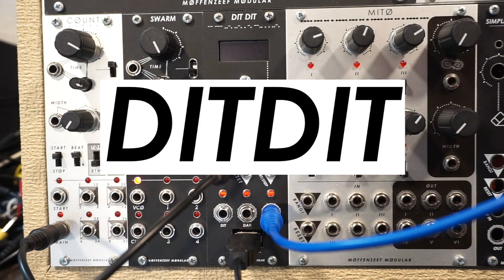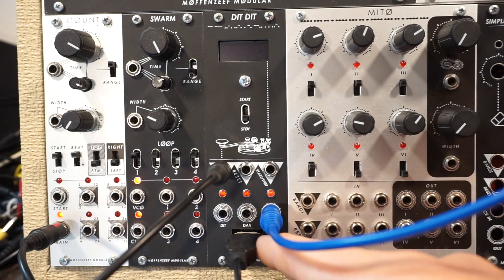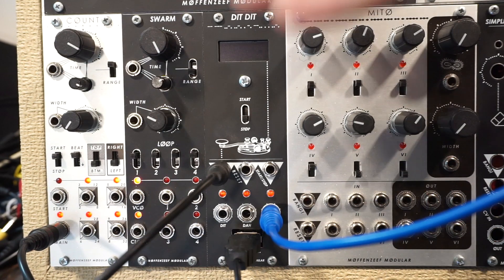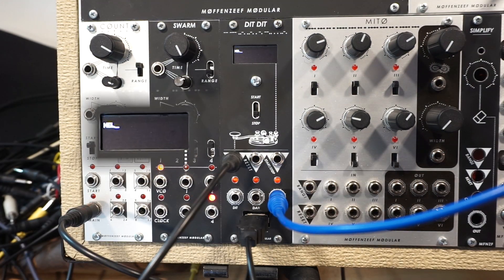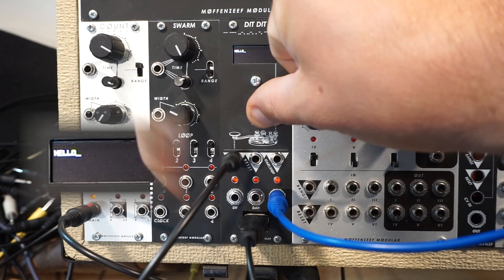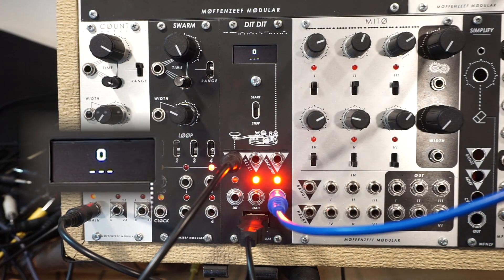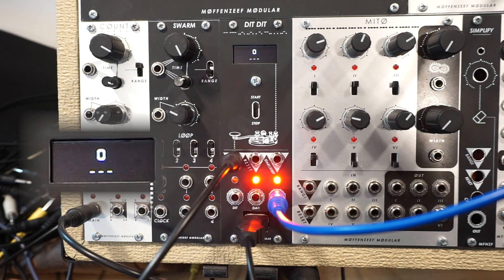Dit Dit is a Morse code gate sequencer. The idea is that you plug in a keyboard here, and you type characters into the screen, you clock it with an external clock of some kind, and it will output gate sequences. So you type a sequence in here, like the word hello, and flip the start-stop switch up, and it will output the gate sequence in accordance to the rules of Morse code. So let's talk a little bit about what those rules are first.